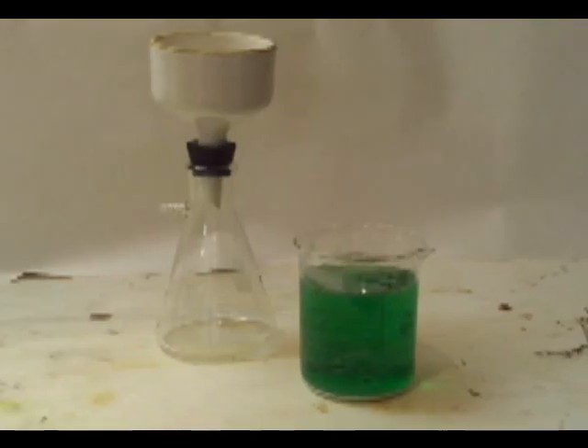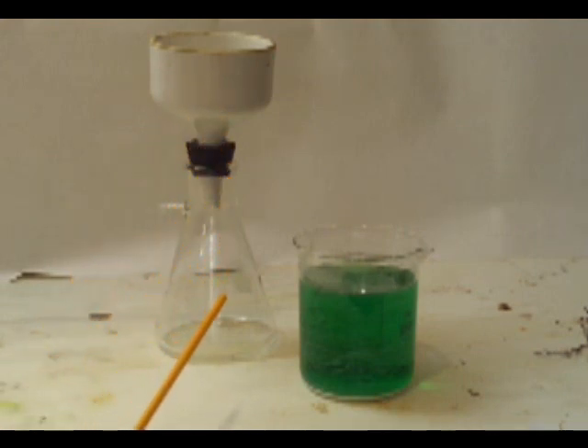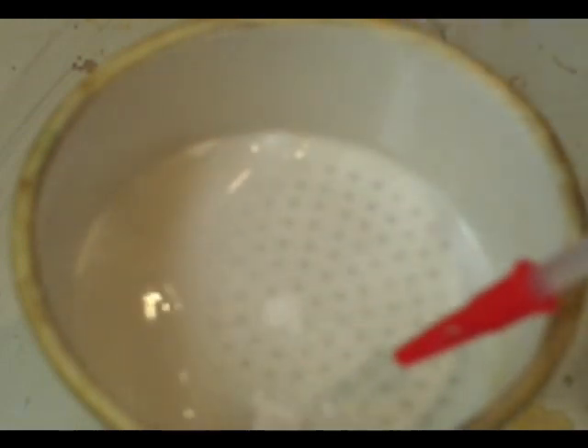After you're done refluxing, you're going to pour all this into a beaker just like this one here. You can already see some of the precipitate on the bottom. We're going to run it through the filter flask. Set up your filter flask, drop in your filter, wet it with a little bit of water. This helps get it all set, and I usually turn the vacuum on and make sure that I have a good seal.